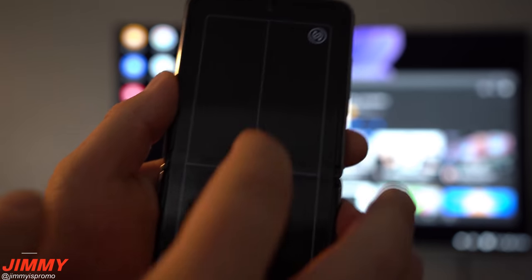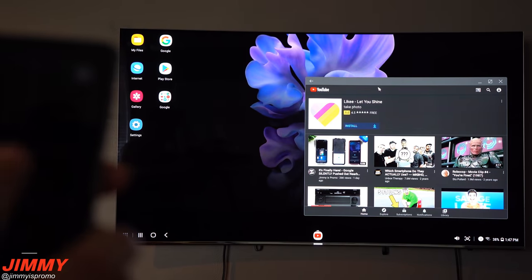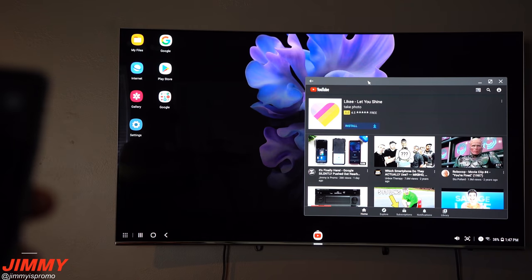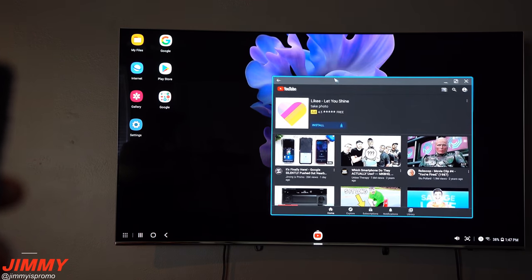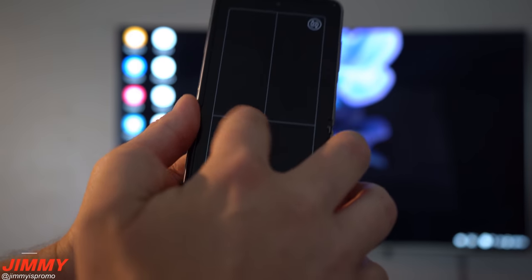Those tips and tricks are available right in the notifications panel whenever the touchpad is open. One of the things mentioned is the tap-and-hold — I'll tap and hold here, and this is how you're able to move around the different screens on the TV.